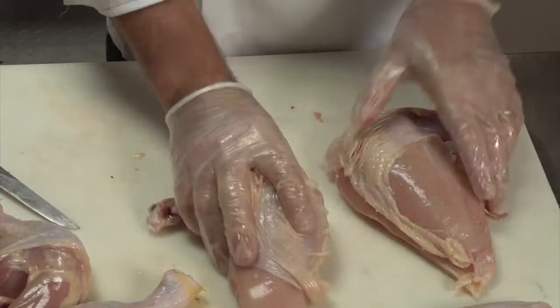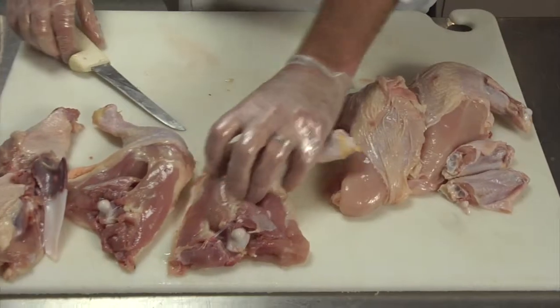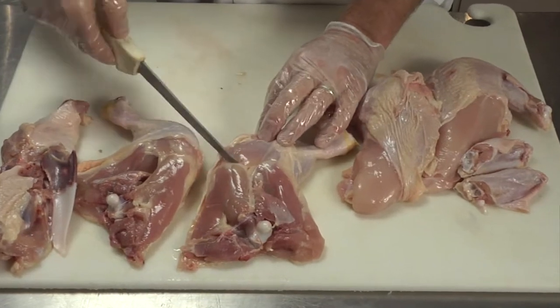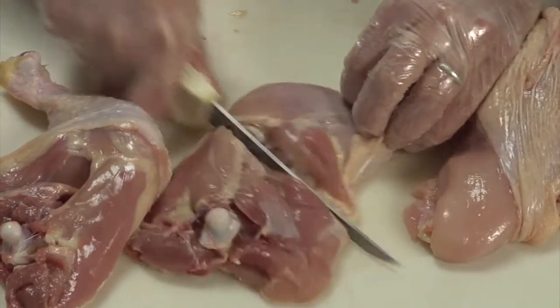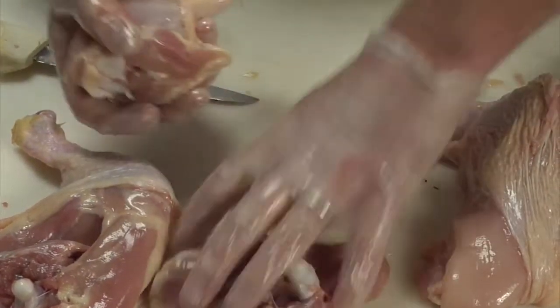So these are bone-in breasts. You have your wings and your two legs. To separate these simply enough, there's a fat line that runs right through here — that's where the two joints meet. So you just set your knife to where that fat mark is, and the knife's going to go through flesh before bone, but if it does hit bone, it's okay too. These are separated.